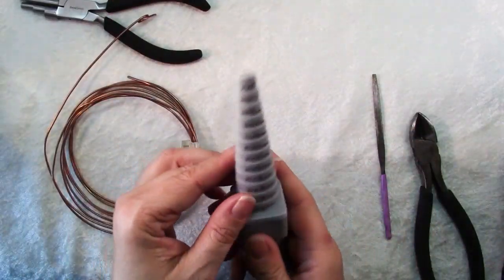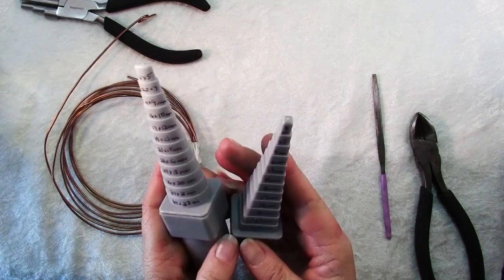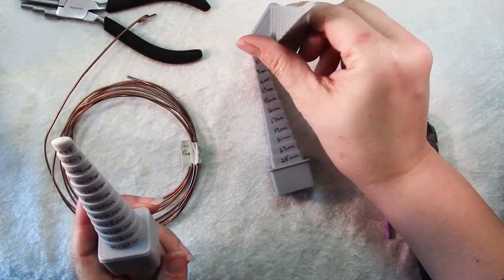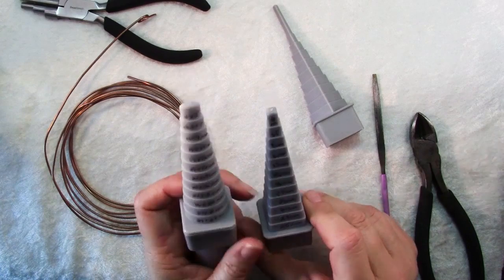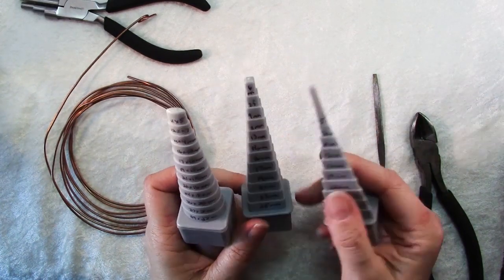Then we're going to use our mandrel. These mandrels actually come in sets so you can make any shape you want — here's square, here's a triangle shape, and then round ones. I like the oval, and I took some time when I first got these and wrote on them what sizes everything is.